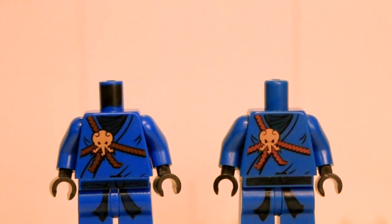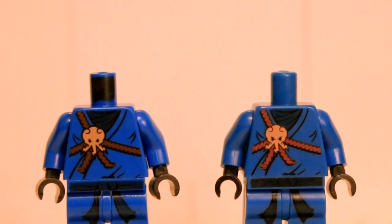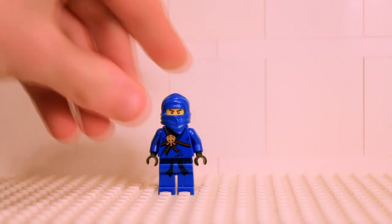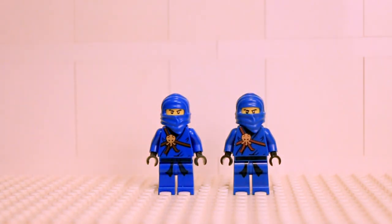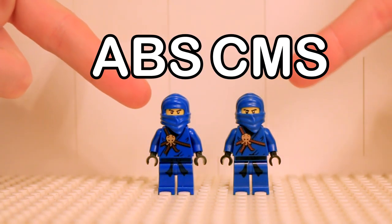Have you ever noticed that some minifigure bodies have a printed dot on their neck while others do not? If so, you may have discovered that LEGO minifigures are actually made from different types of plastic. When you look at these two versions of 2011J from Ninjago, they seem virtually identical. This figure was produced both in traditional ABS plastic in the mainline sets and what I will refer to as CMS plastic in the Spinjitsu spinners. The one on the left is made from ABS plastic while the one on the right is made from CMS plastic.